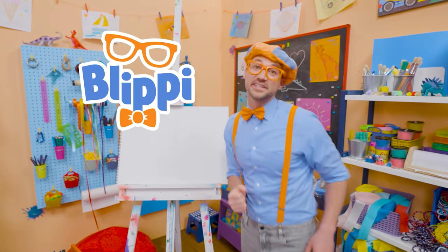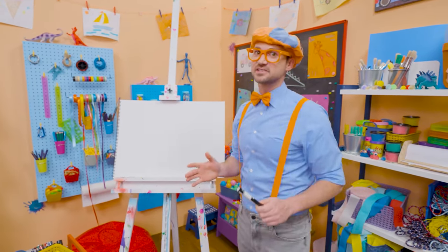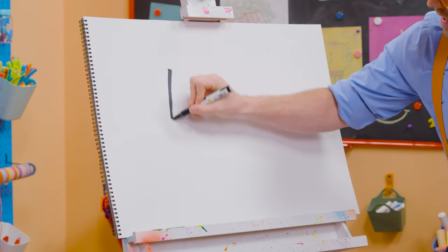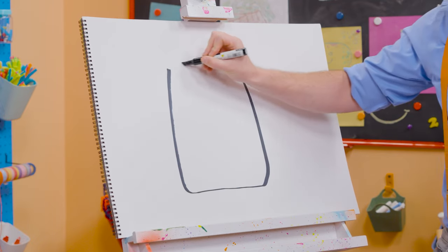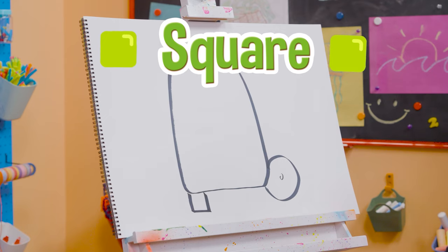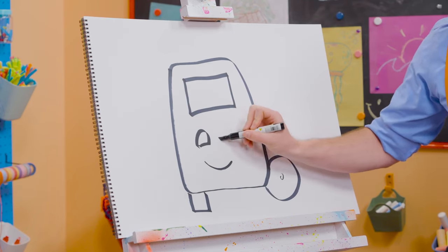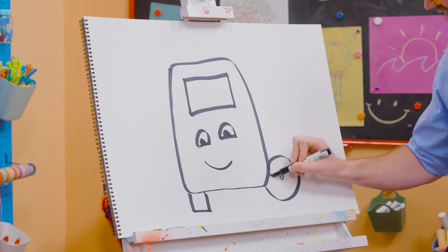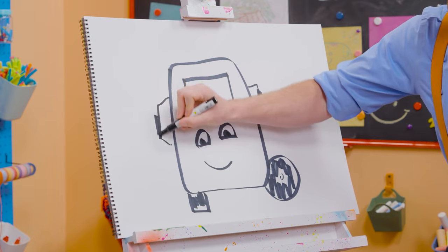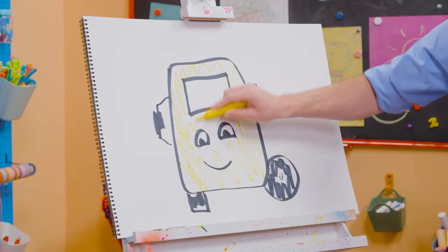Hey, it's me, Blippi. Today you and I are going to draw a bus — not just any bus, Buster the bus from Go Buster! Buster is so cool; he takes his job very seriously, but not too seriously because he always has a smile. To draw Buster, I'm going to take a black marker and draw a rectangle with rounded corners. And let's draw a circle down here for a wheel and a tire, with a little circle inside, and a square right down there. Let's draw a rectangle right here for the front windshield, and then a smiley face — but you can't forget about the eyes, those half circles. Tires are black, and you can't forget about the rear view mirrors. What color is Buster? Yellow! There you go, Buster — now you have some color.